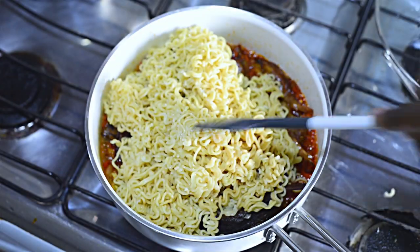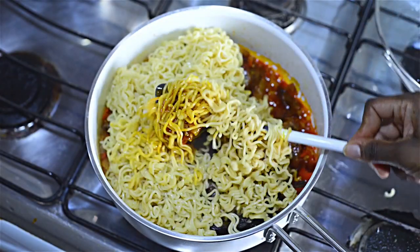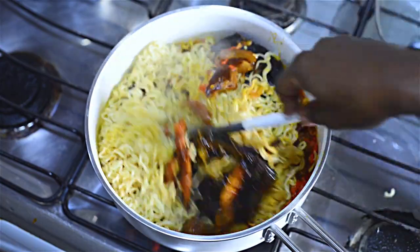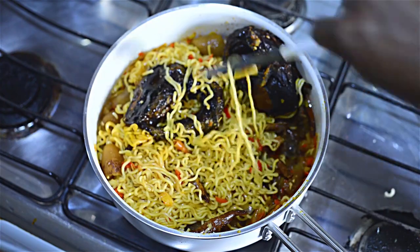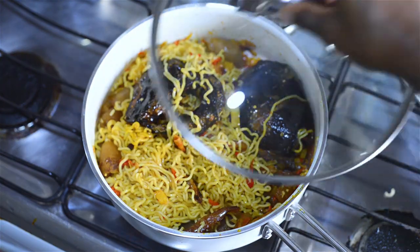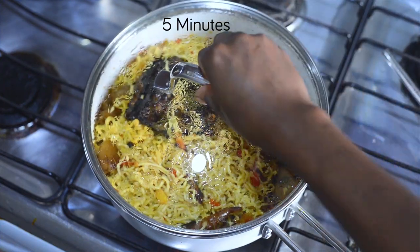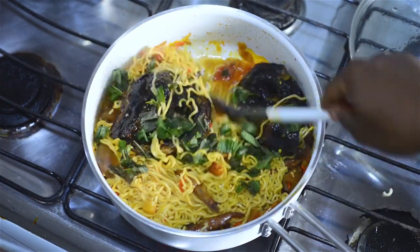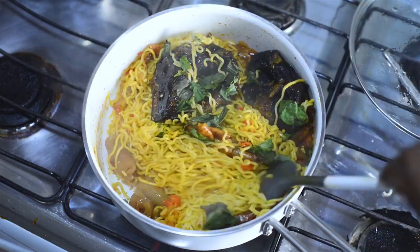Into my saucepan I've added smoked catfish, and then I added in my parboiled noodles. I give that a nice stir until it's completely coated, cover it up, and allow it to cook for about five minutes — not more than that. I'm topping it off with scent leaf, which just brings the local Nigerian flavor to this dish.